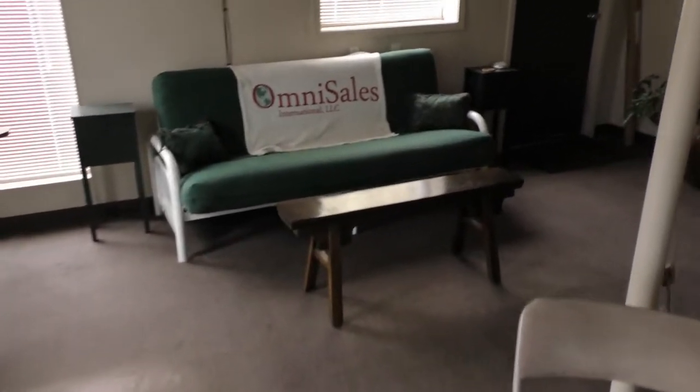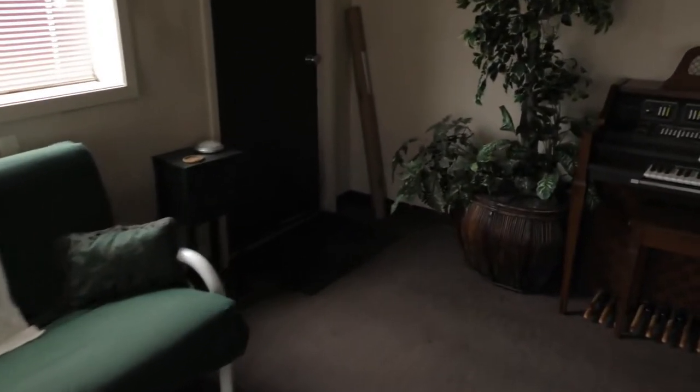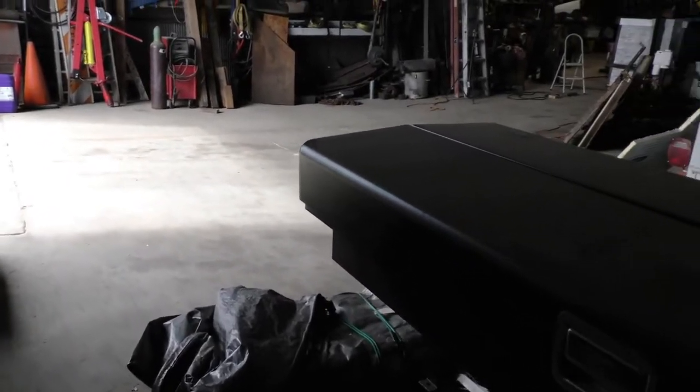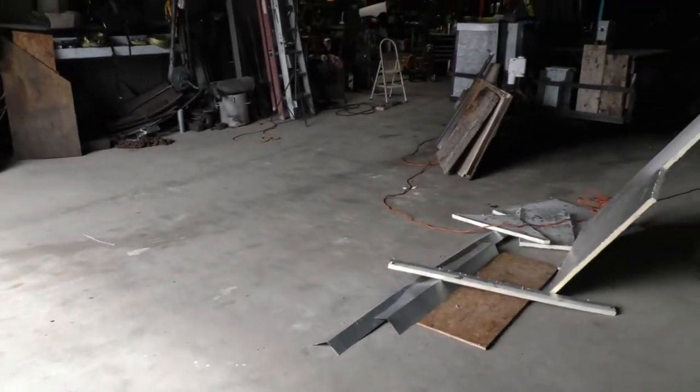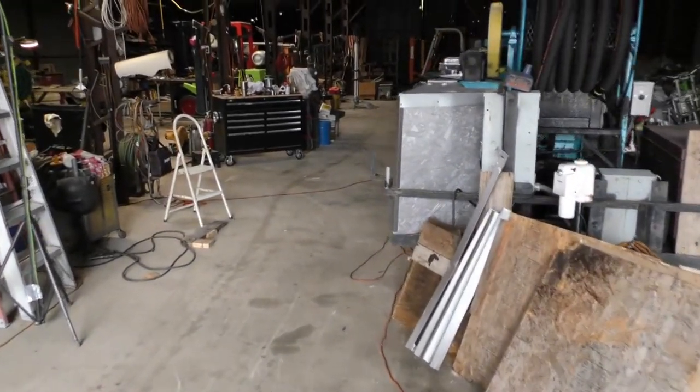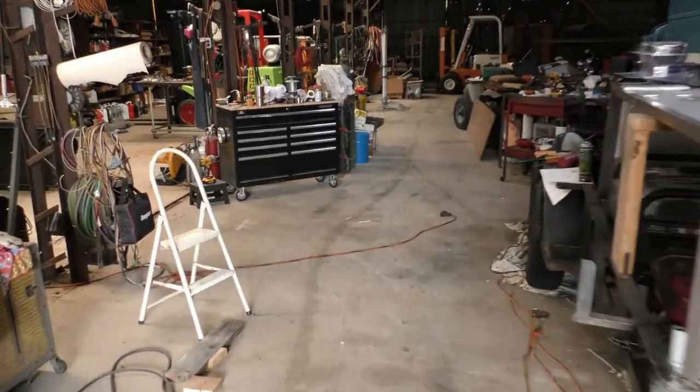Welcome back to the foundry. Today we're back out in the shop working on the oil rig. The shop's a little messy but that's because it's a working shop. If you ever see a spotless shop you know it's not a working shop, unless maybe you're in a food processing plant.